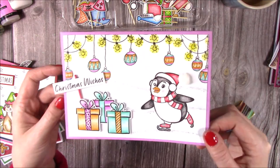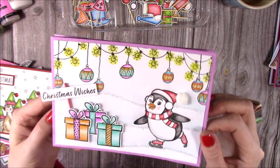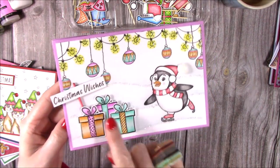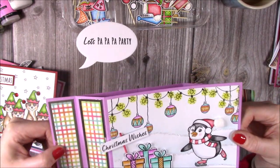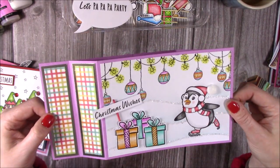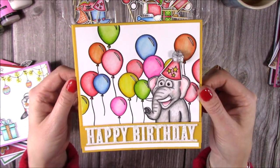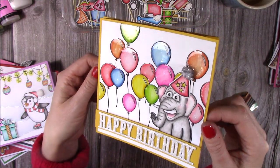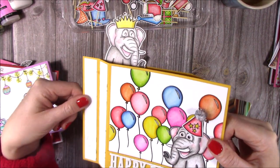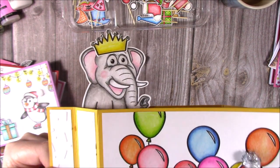Also using the five-by-seven wiper die: Penelope the penguin skating, with a faint blended ice-blue background in distress oxide, baubles hanging, lights with glossy accents for shine, presents, and 'Christmas Wishes' — then it pops up saying 'Let's Pop a Party.' I've added silver mirrored card on the side pieces. Then using the six-by-six wiper with Eve the elephant — all the balloons stamped and masked, one of the hats with pom-poms, mirror stamping with a facing elephant, and a glittered crown on top. Really fun.